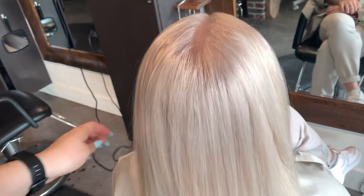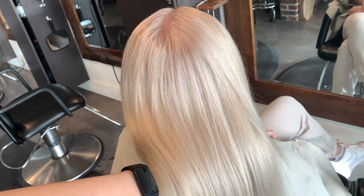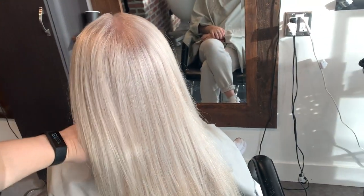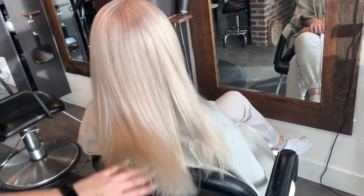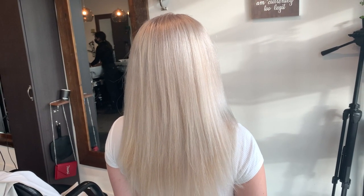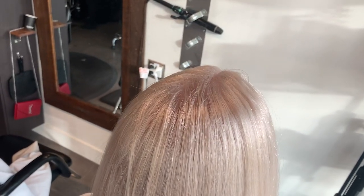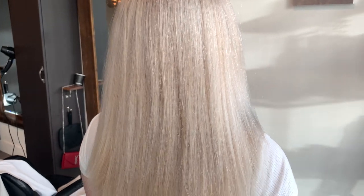This is the end result after the toner sat in for about 20 to 25 minutes. We washed her out, blow dried her, gave her a little straightening and some hairspray, and she's ready for the day. It's so beautiful — shiny and healthy. This is how you do a healthy white blonde. I hope you guys love my content today; please remember to like and subscribe to support a small business. I really want to put out more of these videos giving free education on how to do hair for all types of hair.